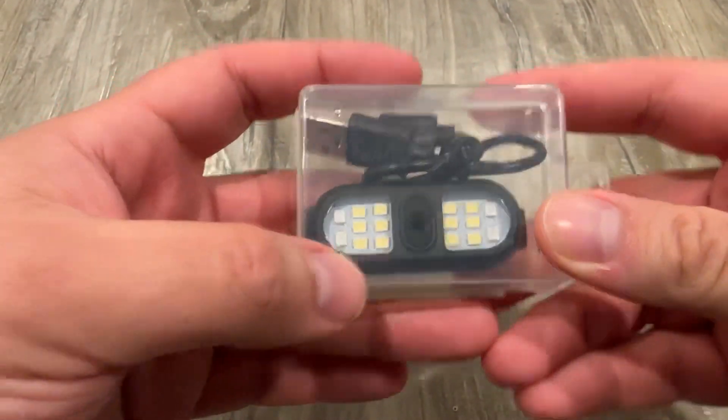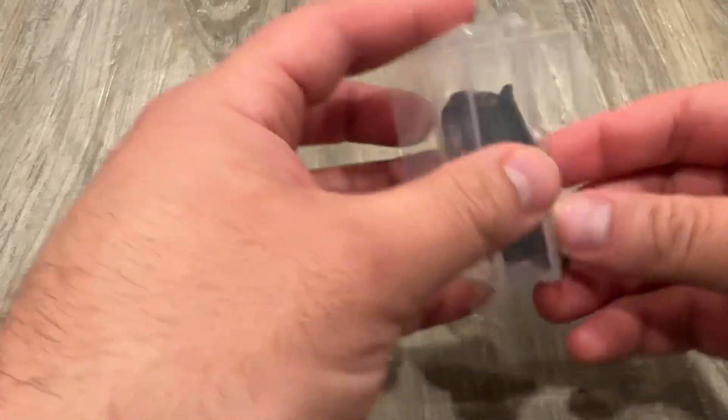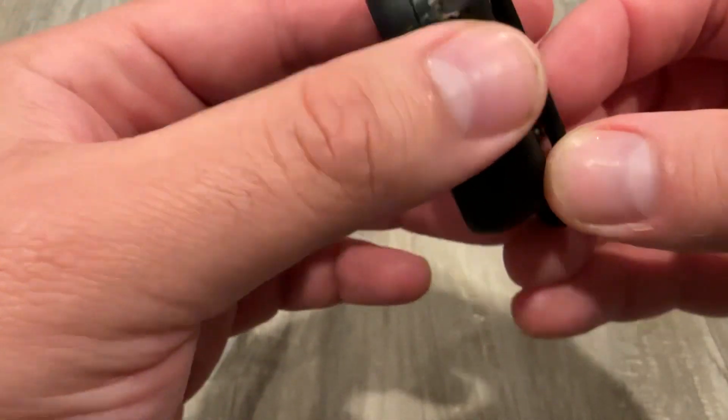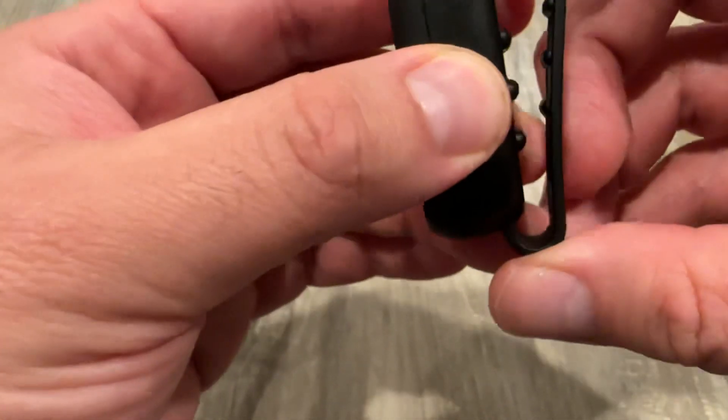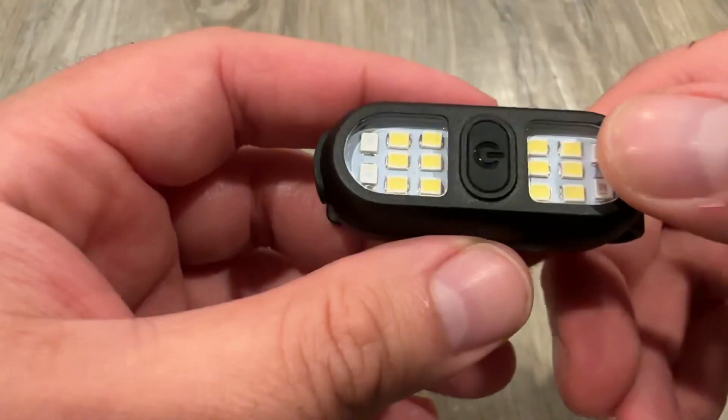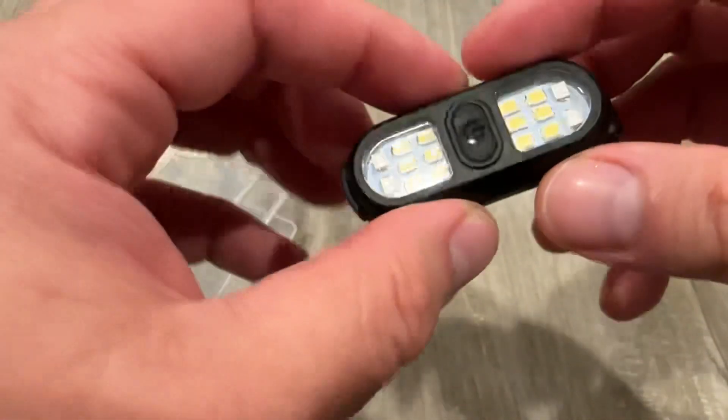Alright guys, this is an LED USB-C light. This is a defect — a little bit of glue there. I already found one thing wrong with it.